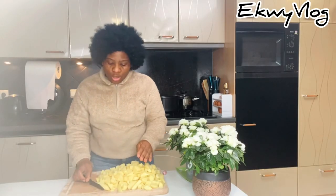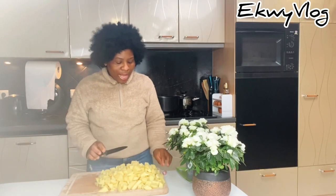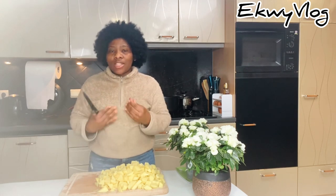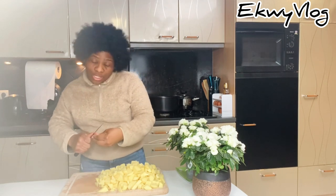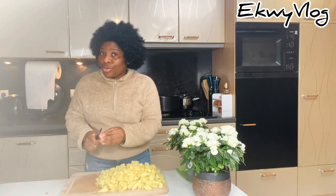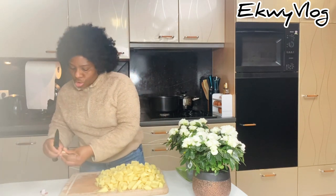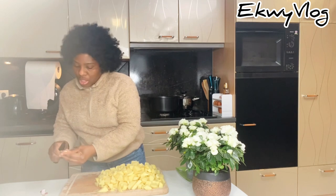Now that I'm done cutting, I'm going to make use of garlic — it's very good. I'm using one clove of garlic to give it that delicious taste. It's optional, you don't need to use it if you don't want, but I like it and it's very healthy — it's also good for the heart. I'm going to add just one, but you can add two or three, it depends on you.